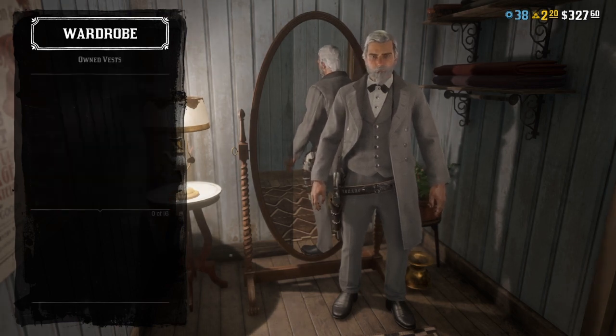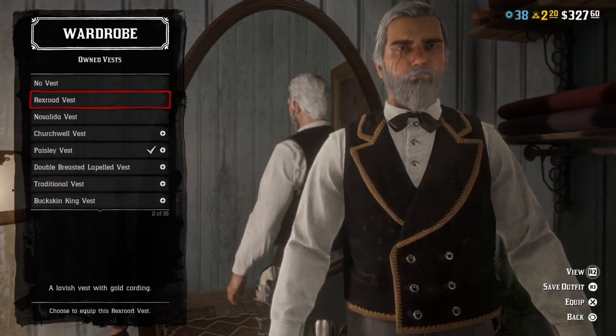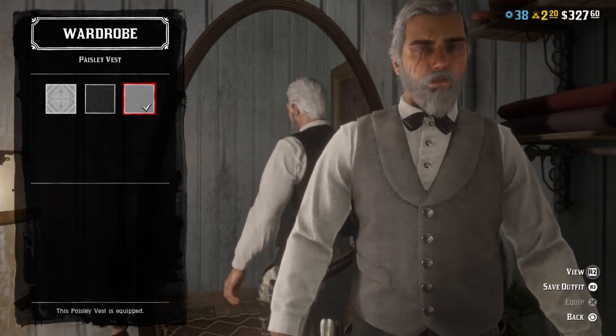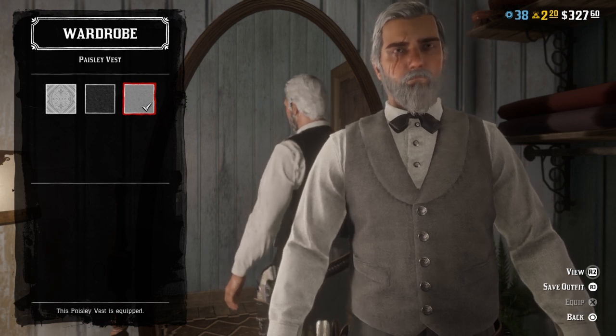Tell my little brother to turn the TV off. You don't wear the paisley vest — in this nice gray color.